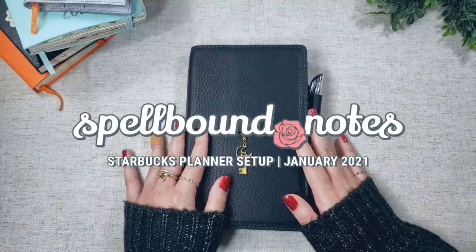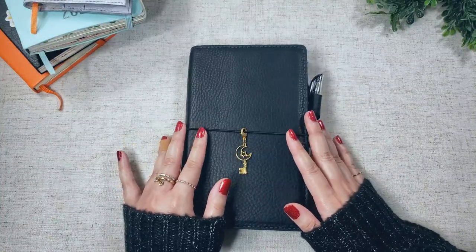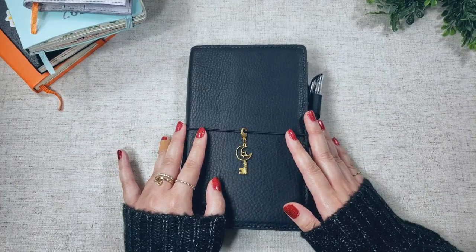Happy New Year friends, and welcome back to my channel. For this video, I'm going to be showing you my initial setup for my 2021 planner.